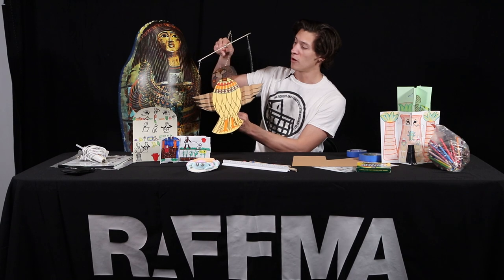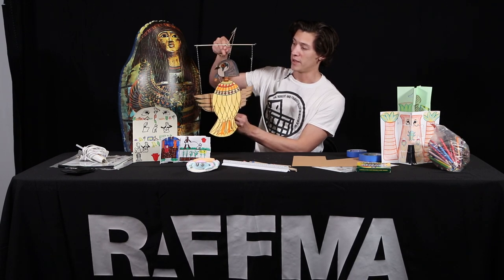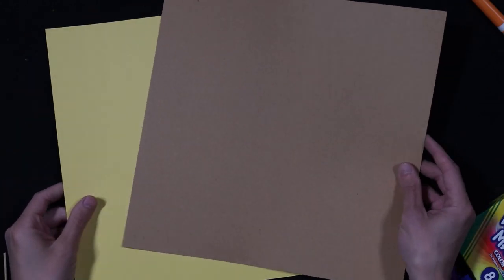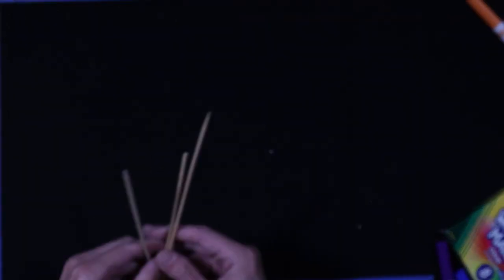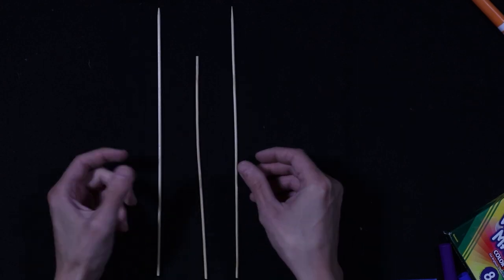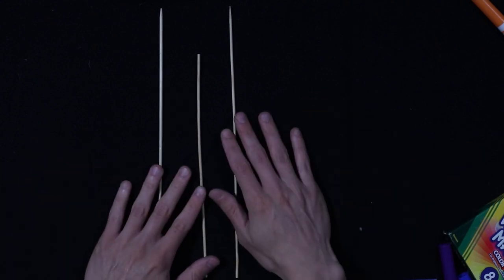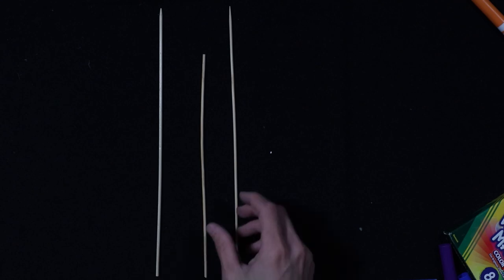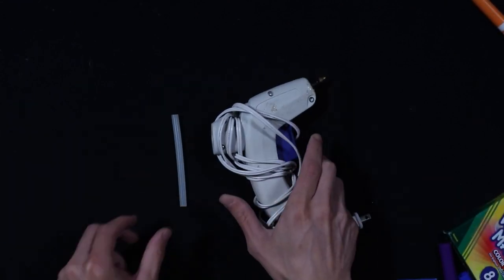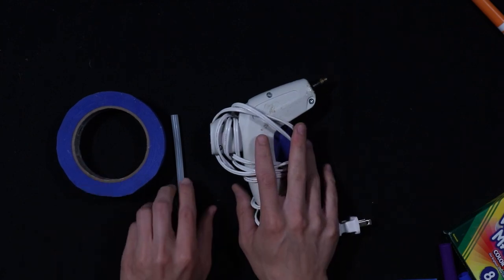So without further ado, let's jump to the overhead camera and work on our puppet. For this project, we're going to need two sheets of construction paper. They don't have to be the same color — they can if you want them to be. Then we will need three kinds of sticks. We have skewers here; we could probably use long popsicle sticks if you want to. The bigger the sticks, the bigger you can make your drawings. You'll need either hot glue or masking tape if you don't have hot glue.